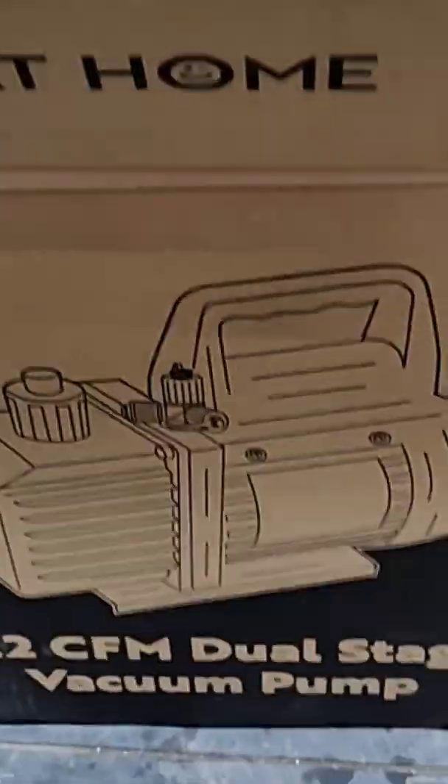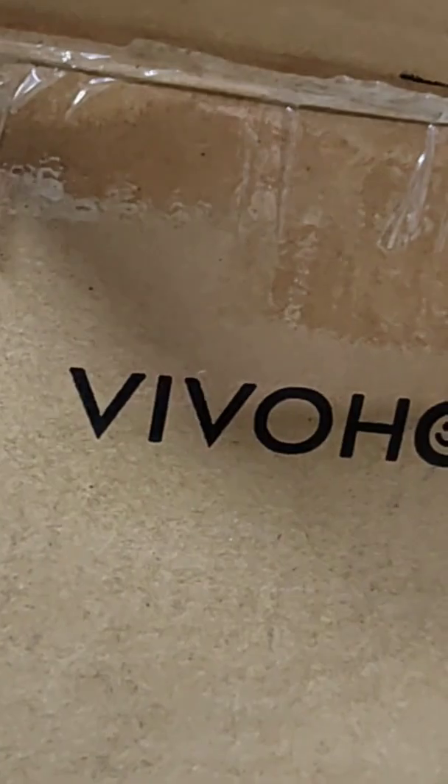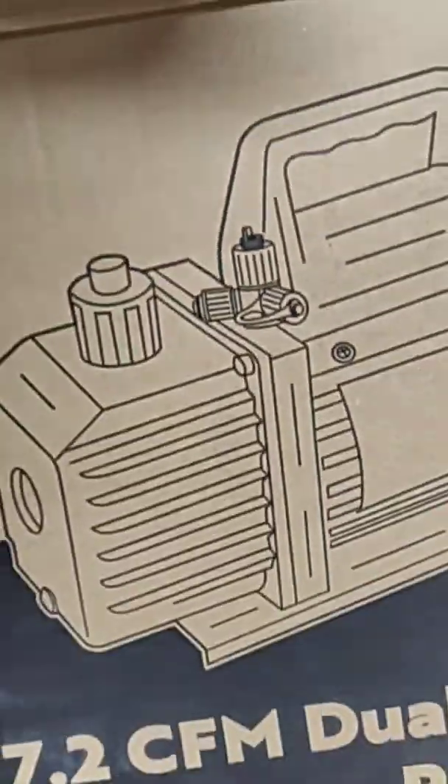It comes with two bottles of oil. Vivo Home — enjoy your life at home. Vivo Home. 26 pounds.